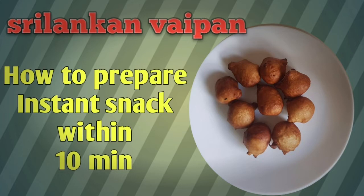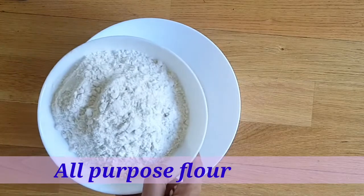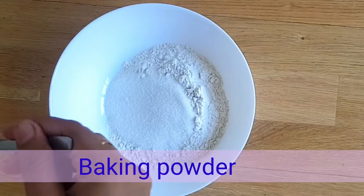Let's see the ingredients and how to prepare this vaipan. Add two cups of all-purpose flour into a bowl. To this add one-quarter cup of sugar, a pinch of salt, and a teaspoon of baking powder.